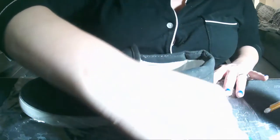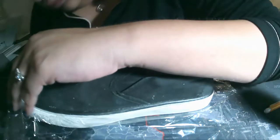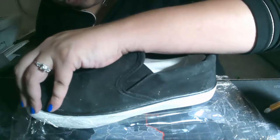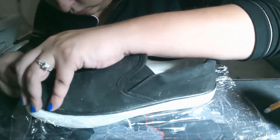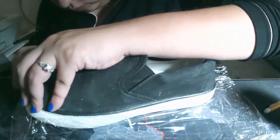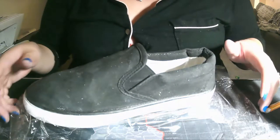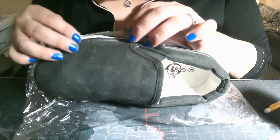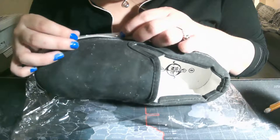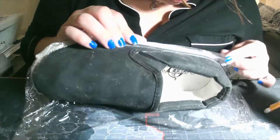This next step is the plastic wrap for sole protection. You can actually wait to do this until you're ready to paint — you can swap the order of the image transfer and the sole protectant. I chose to do this first because I have a tendency to get graphite all over my hands and didn't want it on the sole of the shoe. I'm placing that plastic wrap deep against the sole.